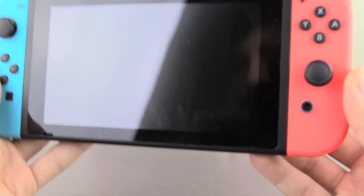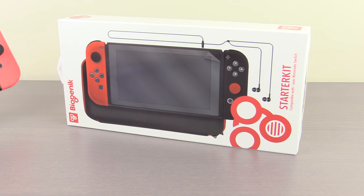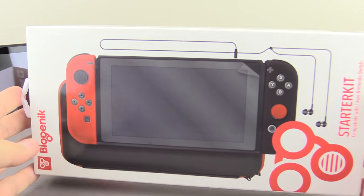Not only did I pick up the Switch, I also did pick up a Pro Controller, two games, and this right here, the Starter Pack — and that's exactly what this is going to be an unboxing for.